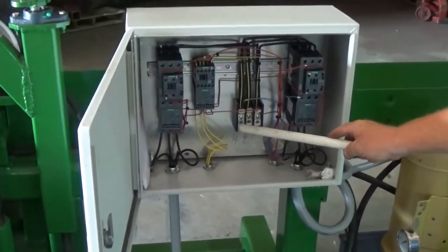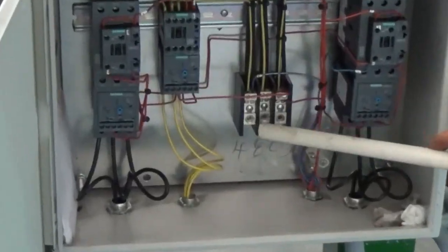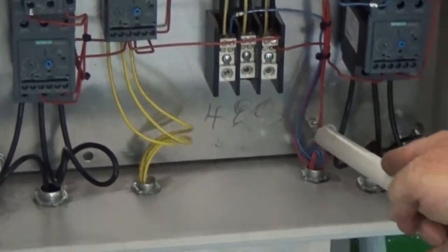This is where you hook your power tube, your three hot legs, and your ground load.